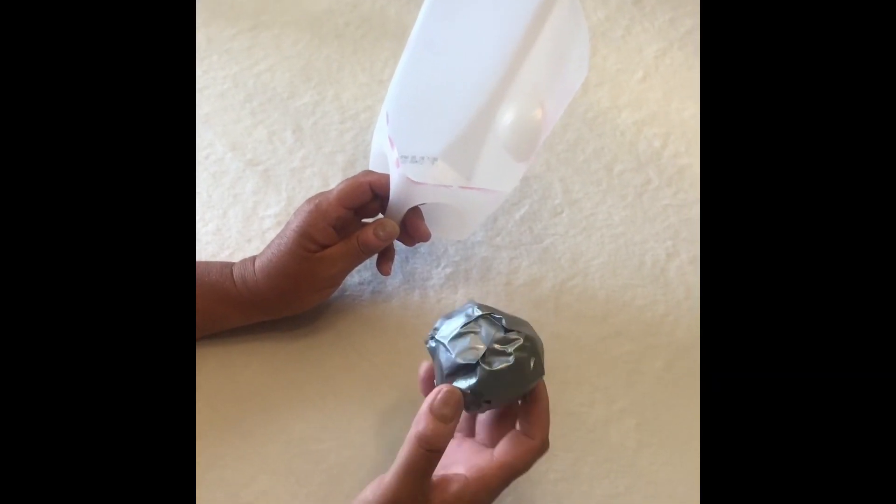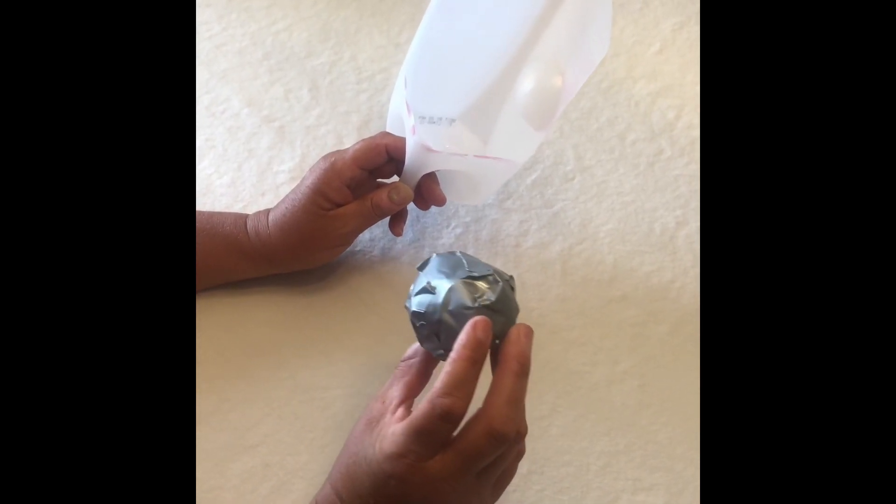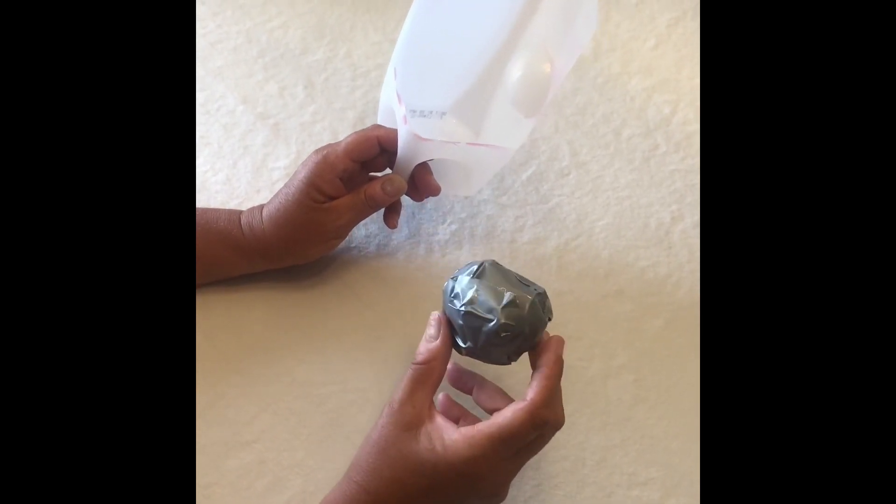I also made a tape ball out of an old grocery bag crumpled up and wrapped it with some duct tape. Now let's go outside and see how it all works.